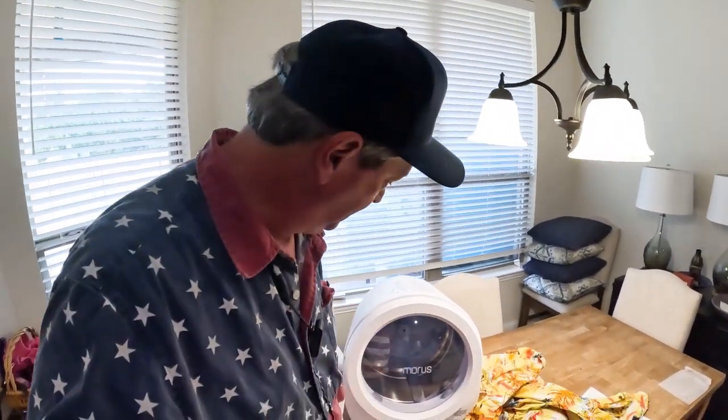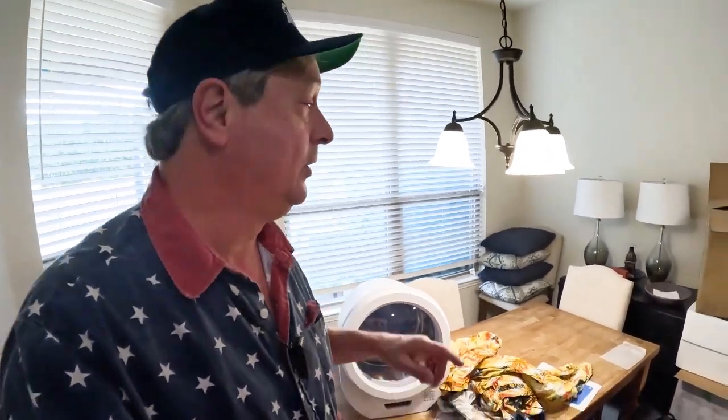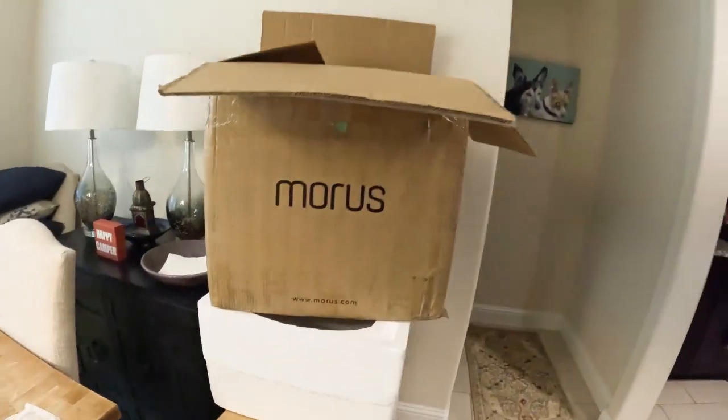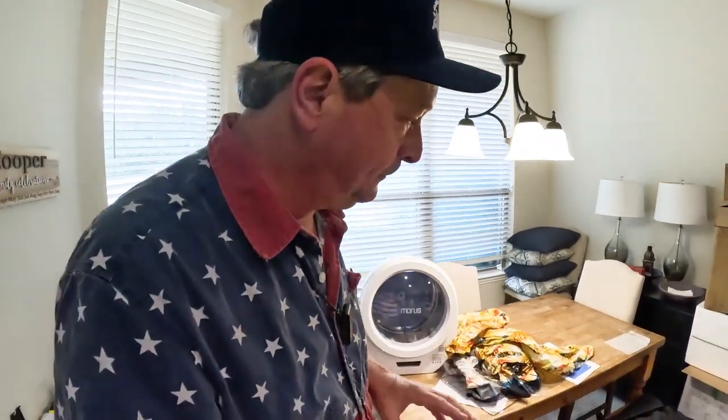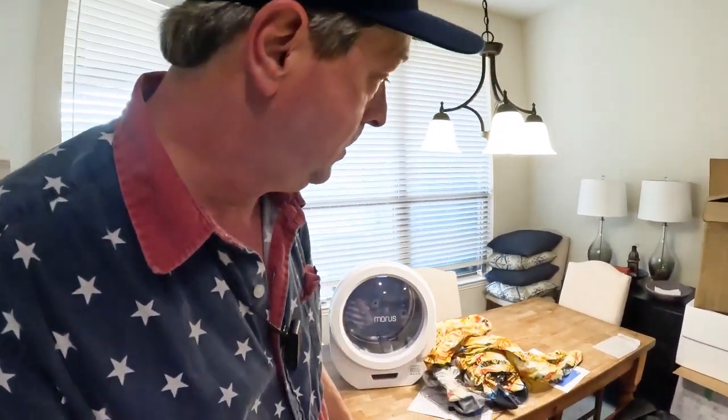I'm very impressed. And I think that brings us to the end of this drying edition of Friday's Finds. I'd like to give a special shout-out of thanks to Morris — Morris.com — for giving us the opportunity to explore clothes drying for the RV. Now, this is not available on Amazon; you can only get it direct from Morris. There'll be a link in the card above and in the description below if you're interested in exploring the world of compact dryers.